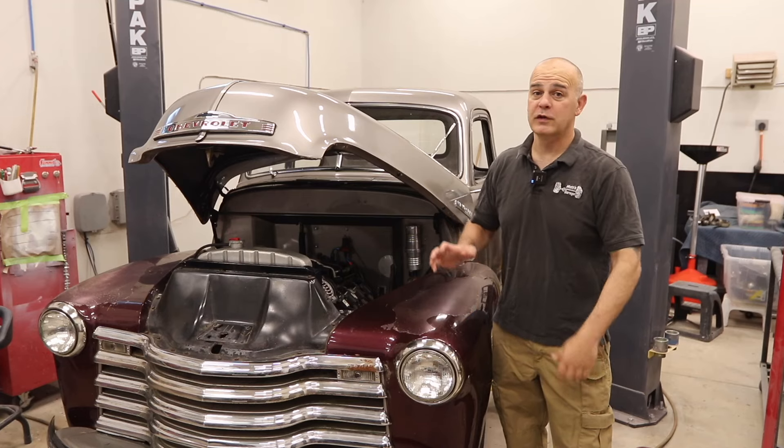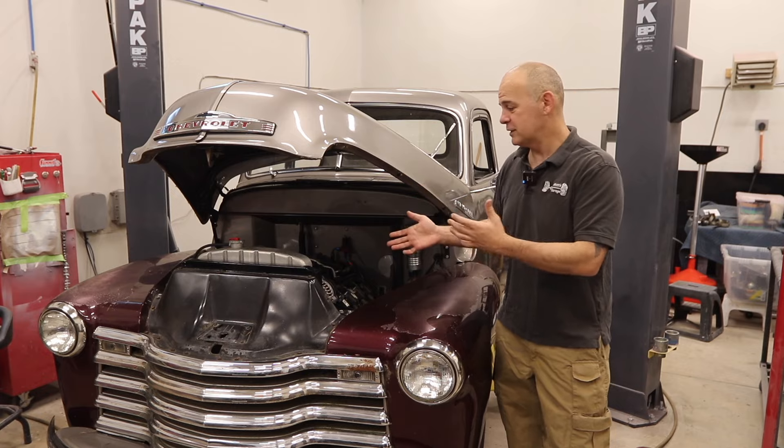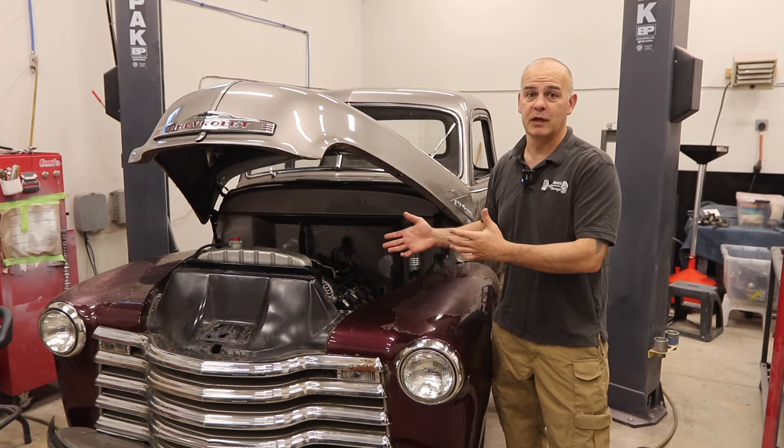Hi, welcome to Matt's Garage. Today we're going to add an emergency brake to Papa Bear, this 1950 Chevy 5-window pickup truck.